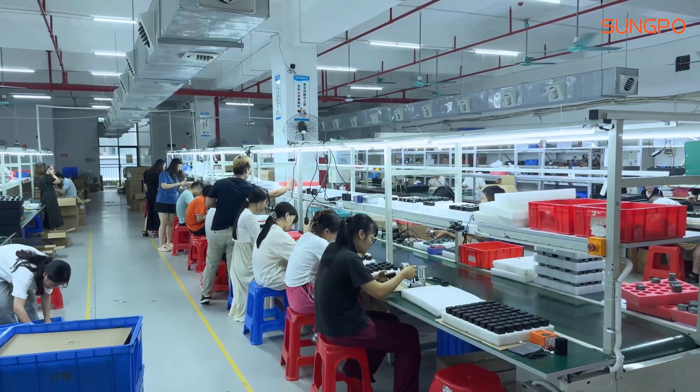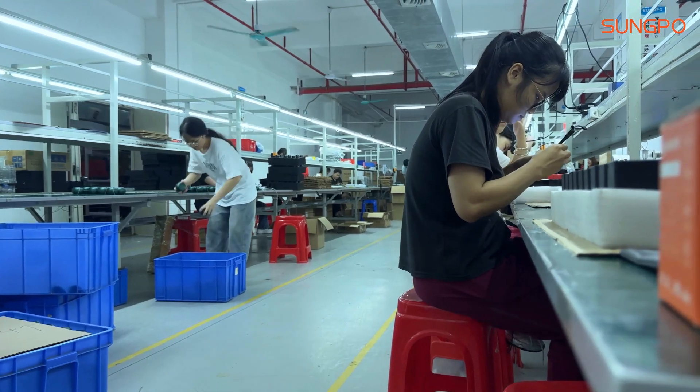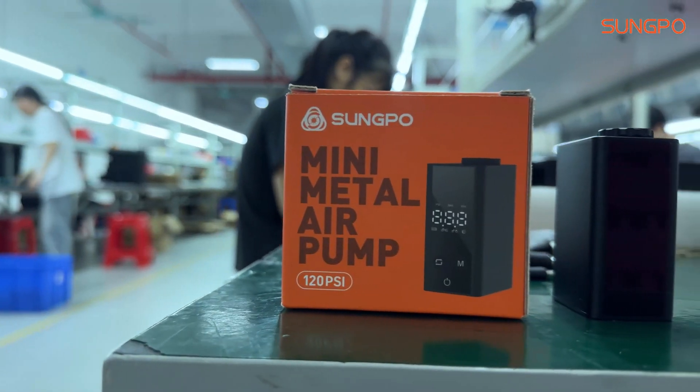Welcome to the Bicycle Tire Pump Production Workshop. Today, we'll take an in-depth look at their manufacturing process and demonstrate the plant's strengths as well as our rigorous standards for quality control.